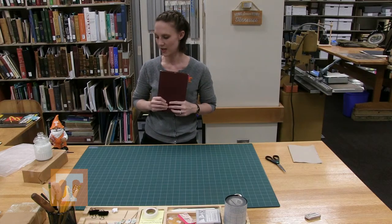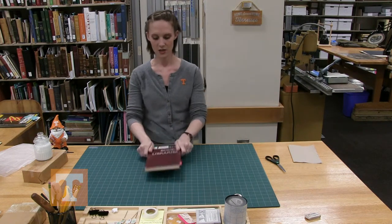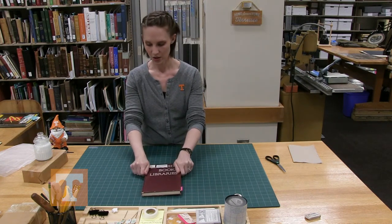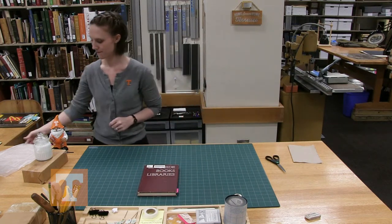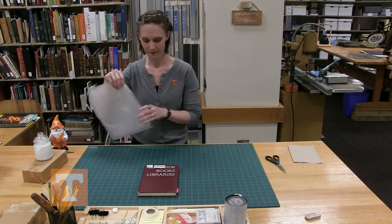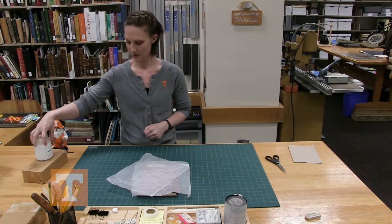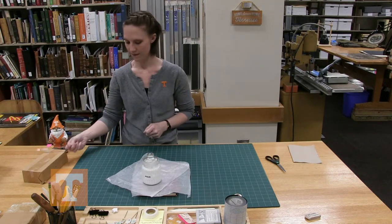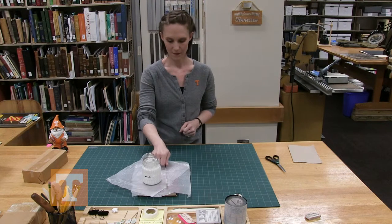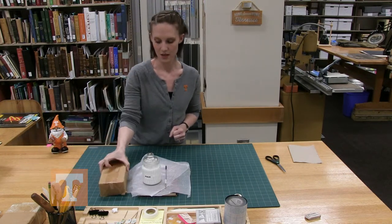So this is repairing a page tear by the gluing method. You will need a book to repair, two sheets of wax paper, PVA, a paintbrush, and a weight.